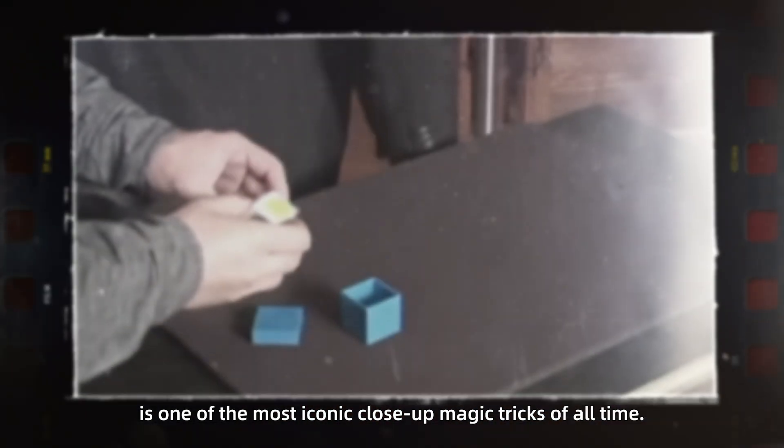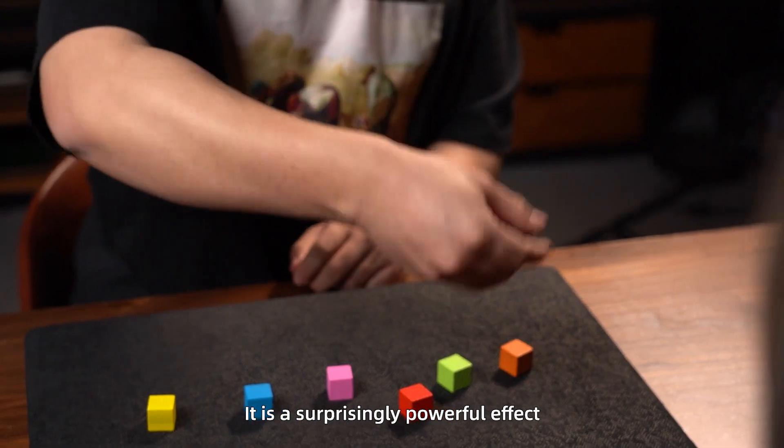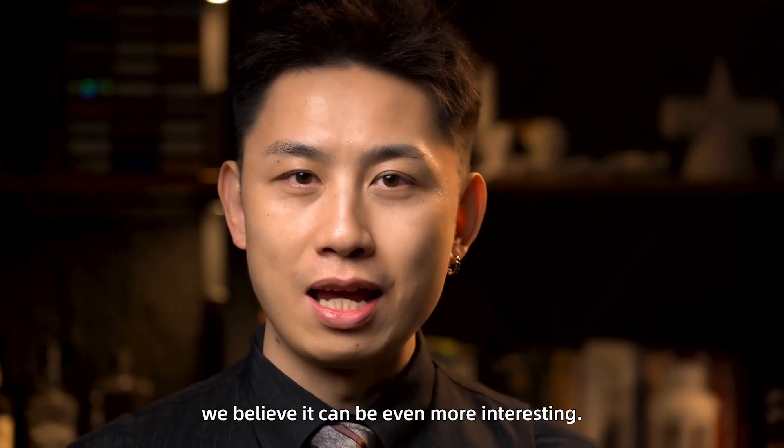Color vision is one of the most iconic close-up magic tricks of all time. It is a surprisingly powerful effect that has been made into many versions. After reviewing the various versions on the market, we believe it can be even more interesting.